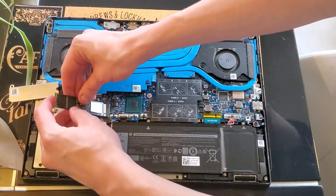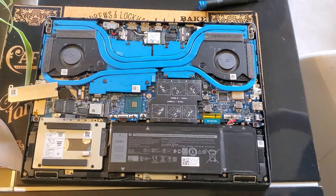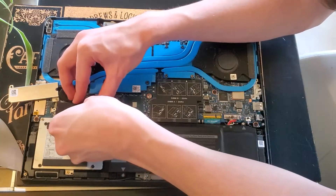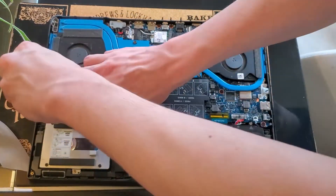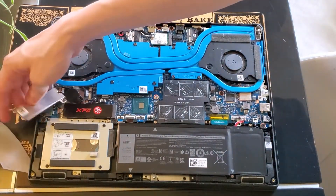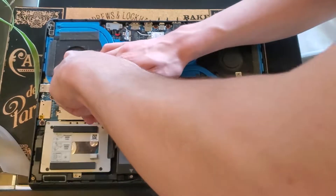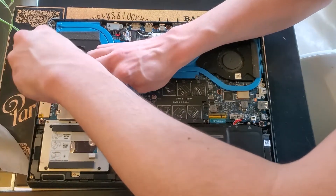Now we're going to lock the new drive into place. We have our nice little heat shield on it — you don't actually need this but if you want it to look cool, just take one end and place it onto it as such, drop it down, and screw it back down all the way. Nice, it clicks. You can put the shield back on if you're so inclined. Take the other screw and pop it back on — now it's all tightly secured back in.